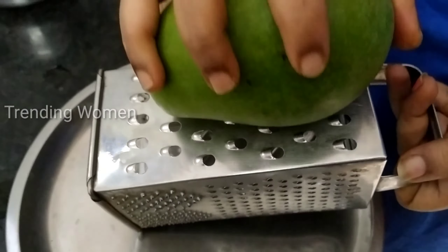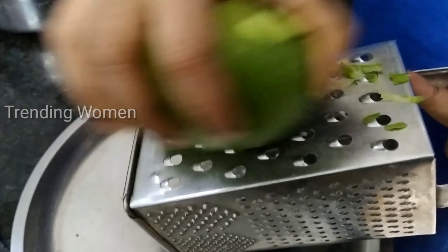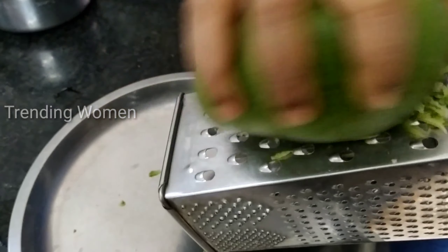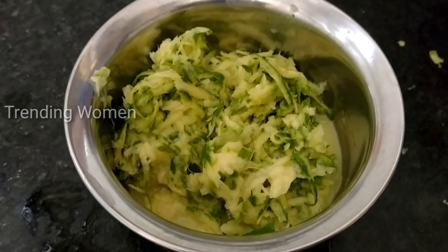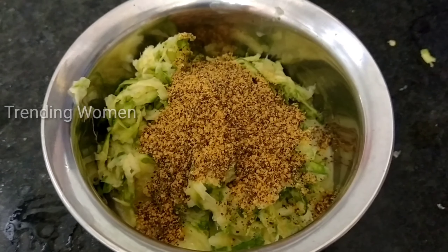Let's start with the process. I will add 1 mango first. We can make the mango. This is very easy to prepare. We will store it for a month. I will put the juice in. First, I will add 3 sponge and a powder.